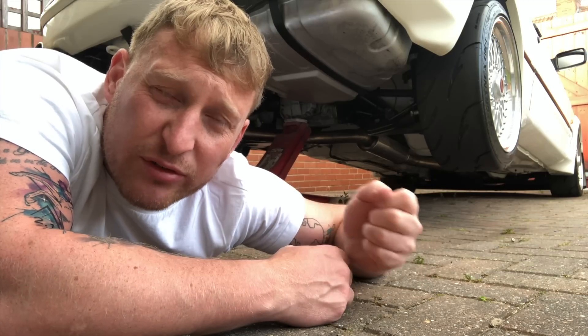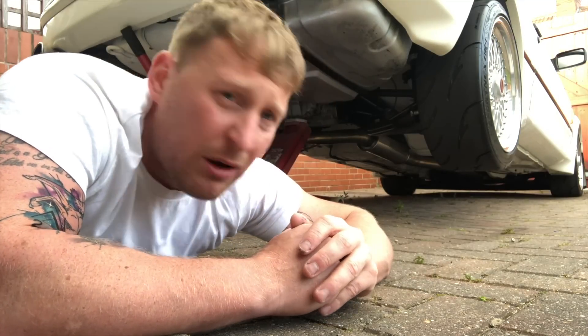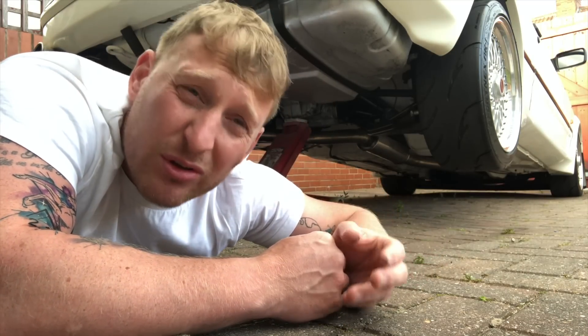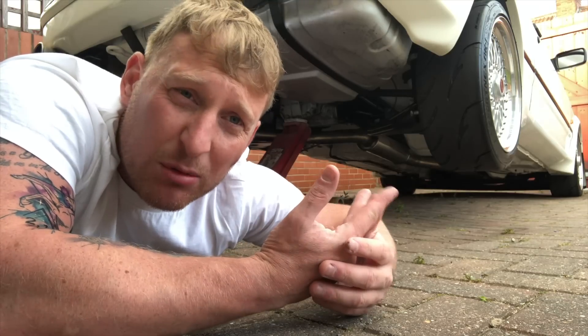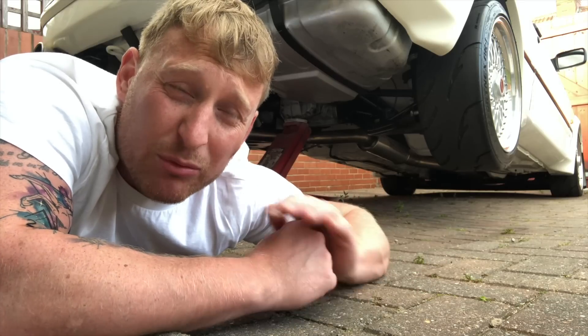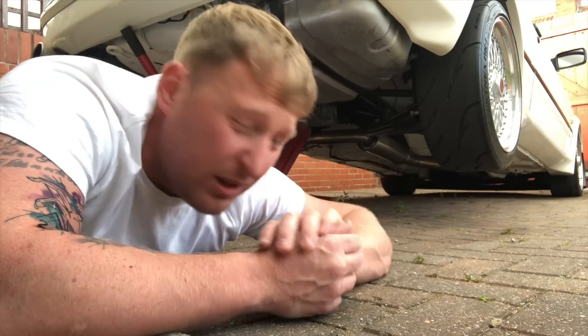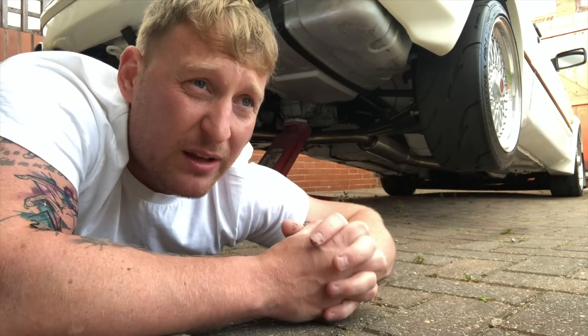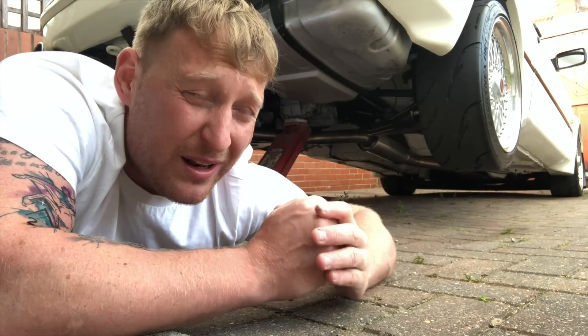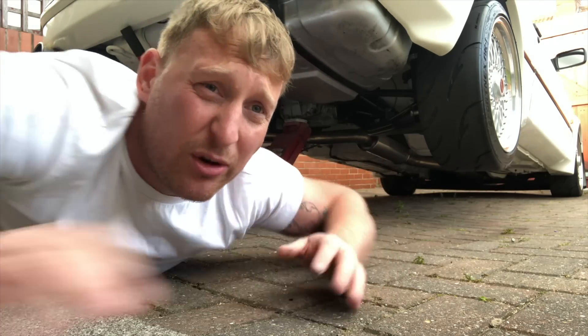I just wanted to clear all the surface rust and stop it turning into holes. But then one thing led to another. I'd done a bit and thought, well I might as well take the exhaust off. So I took the exhaust off, then the fuel tank came off, then the rear axle came off, and everything just ended up coming off until there was nothing underneath apart from the engine - I left the engine in.